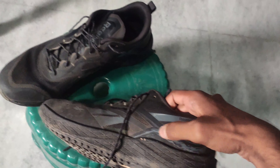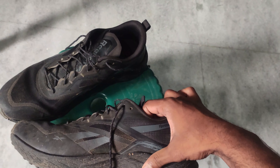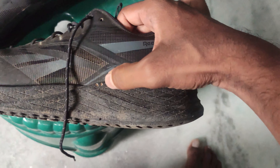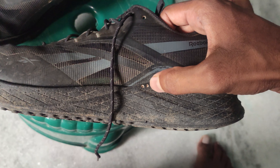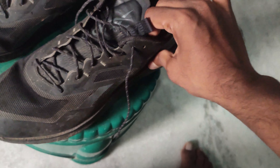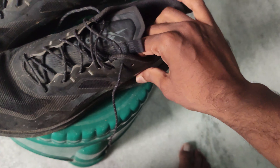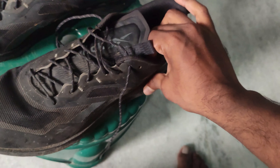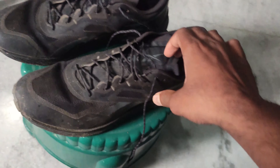Coming to the cons — they claim the foam used is Floatride Energy foam, but it's simply just a PU foam. Also, as you can see, there are small holes formed in my shoes because ants have bitten into the foam. So be aware — while storing your shoes after use, keep them in a safe place where small insects are not present.